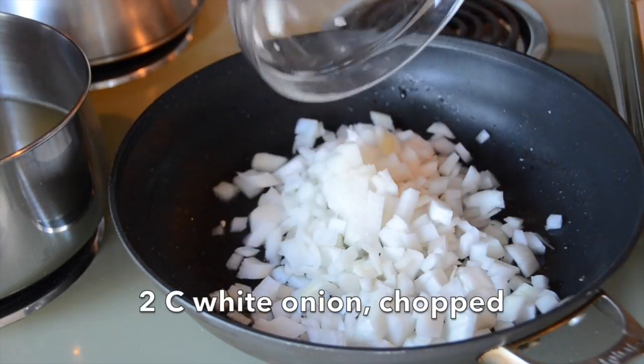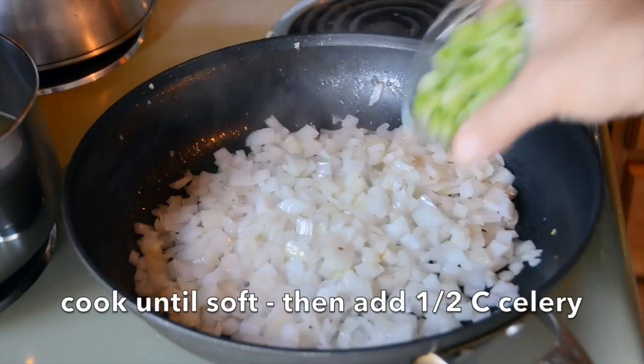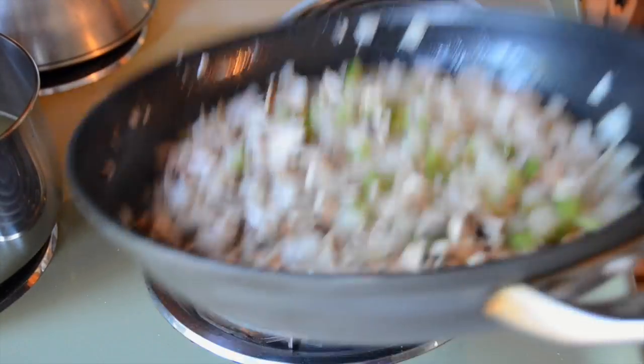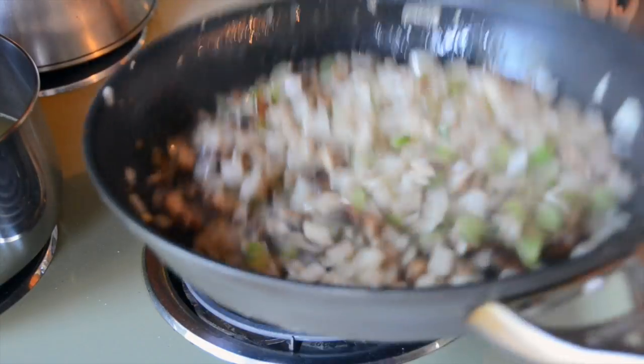The skillet is still on the stovetop at the same heat with the bacon fat in it. We're adding two cups of chopped white onion — stir it around in the pan until it gets nice and soft and translucent. Then we're adding half a cup of chopped celery and one cup of chopped wild mushrooms. We want the celery and mushrooms to cook down a little bit. Now don't cover your ears — six tablespoons of butter. Add the butter in, stir it with the vegetables till it's completely melted.